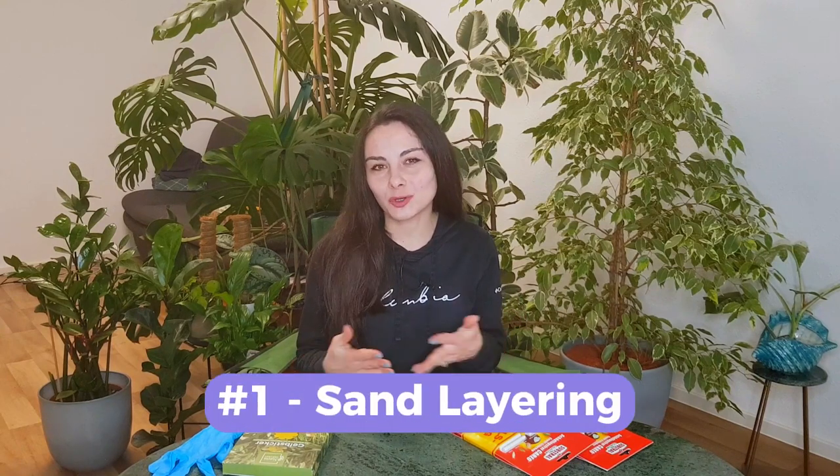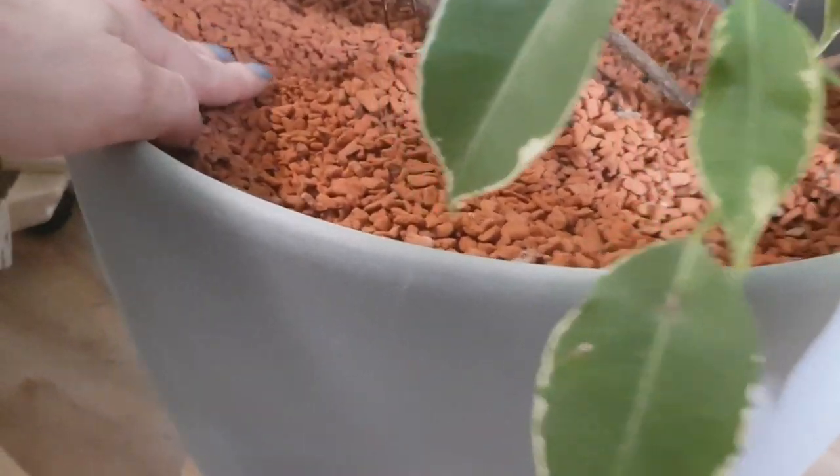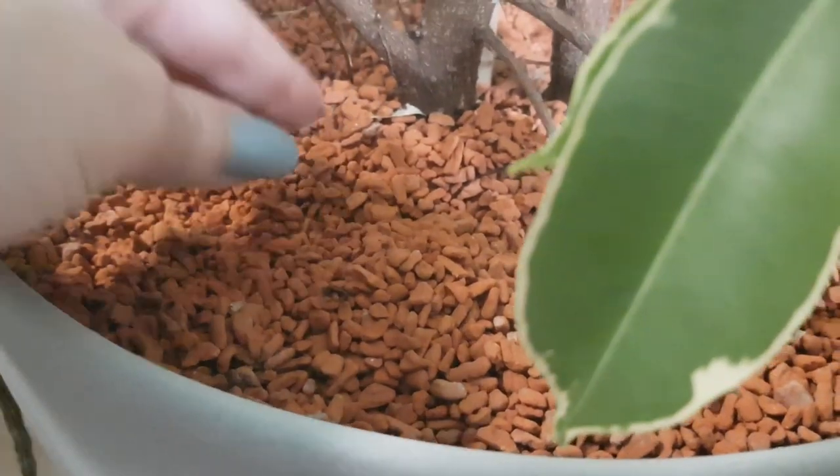So how to get rid of them? The first method, which is the easier one, is to lay one layer — maybe one or two centimeters — of sand or stones, basically anything that will cover the surface of your soil. Fungus gnats lay their eggs and larvae on the very top layer of the soil, so if they don't have access to the soil they cannot lay eggs. Then finally the adults will also die after a couple of days or weeks and you will not have the next generation popping up.